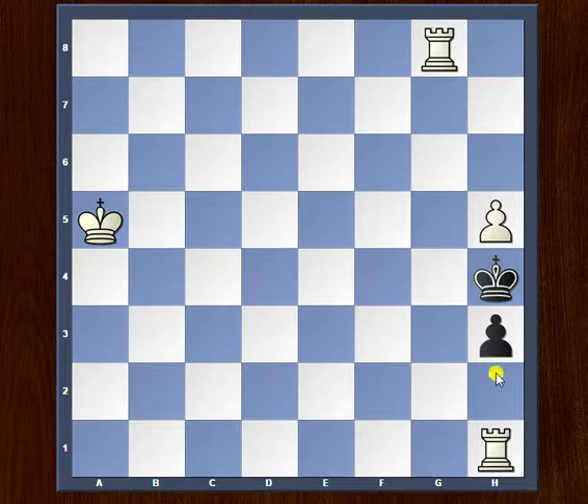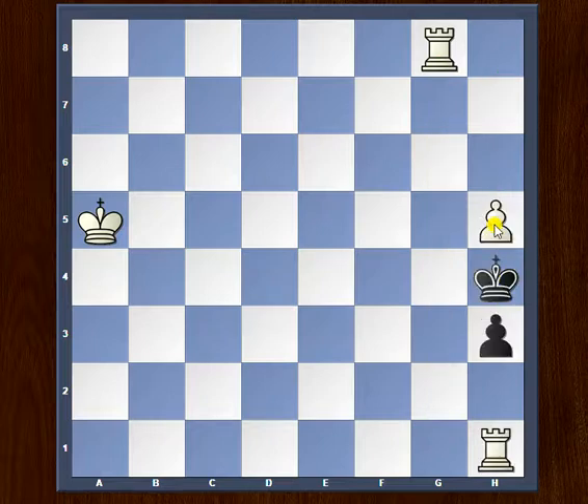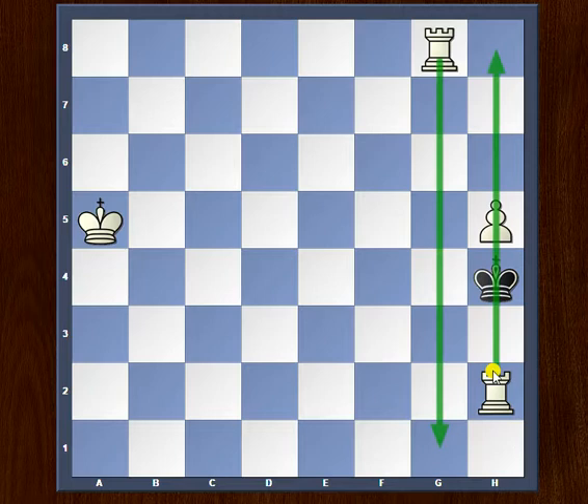This is basically a rook sacrifice. If black takes our pawn, then we have rook takes on h3 — that's a mate. And if he pushes forward with h2, then we have another mate with rook takes on h2. Simple, easy peasy, but also instructive. Rook h1 is a nice rook sacrifice move.